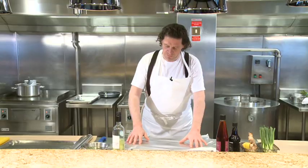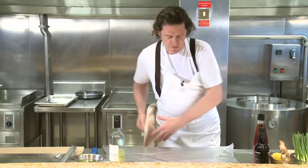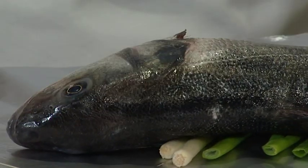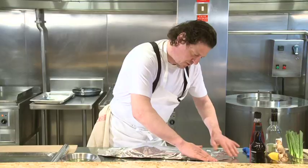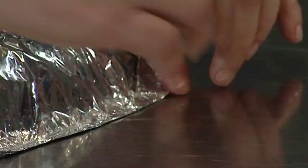We take our tinfoil, we take a little toasted sesame oil — just a splash. Take some spring onions, just cut them in half, take our fish. Approximately one third of the way down. A tiny bit of wine. Just fold it over very carefully.